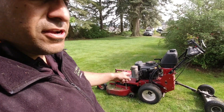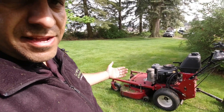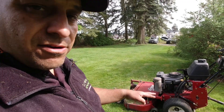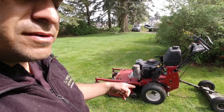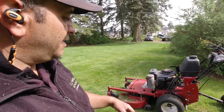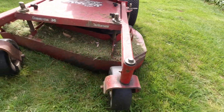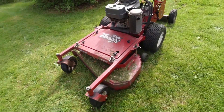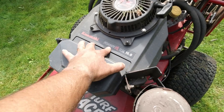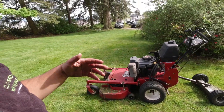Another thing about these Exmarks that makes them so good is their construction and durability — this thing is a tank, and yet it's still under that 400-pound mark. I bought this particular model used about three years ago; it's a 2009 model and it's still going strong. You can see a lot of wear from the years — paint coming off the front of the deck — but it's a well-used machine with a Kawasaki FH430V 15-horsepower engine that is rock solid, smooth-sounding, and super easy to start.